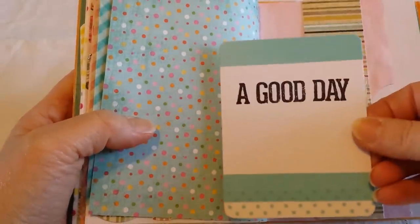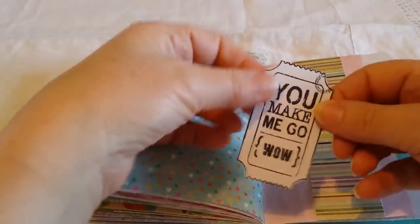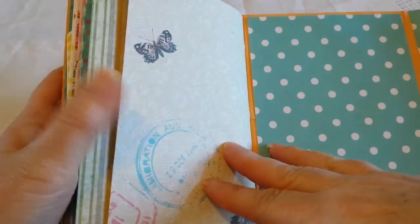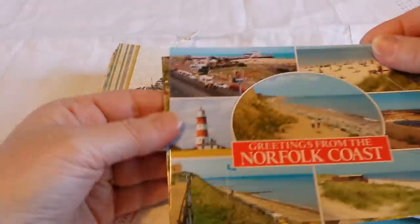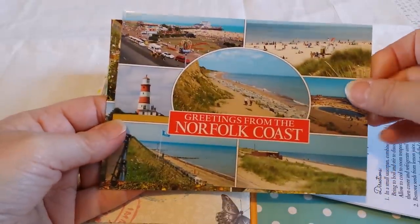There's another homemade journaling card that says 'a good day,' and a little ticket I've stamped and cut out. This is also the Pebbles Walnut Grove paper. In the pocket I added a recipe for lemonade, and there are a couple of postcards from Norfolk, where I live.